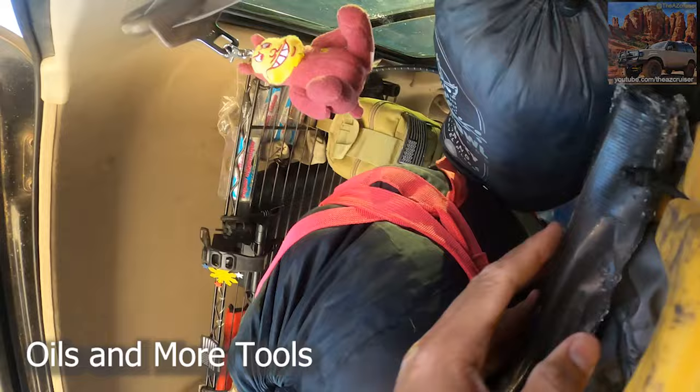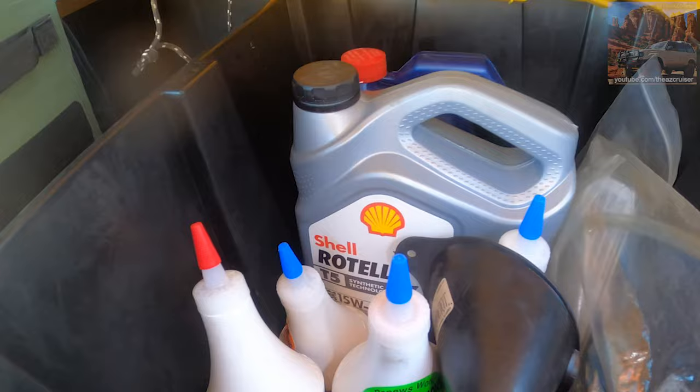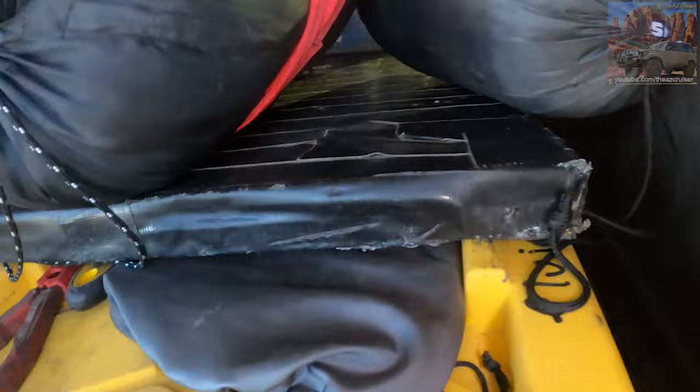I put all my tools in here — I have a vampire wrench and all my fluids. Got 15W-40 oil, coolant, synthetic gear oil, power steering fluid, transmission fluid, brake fluid, and Lucas ProStop leak in case I'm leaking. That's all my maintenance stuff for the truck.